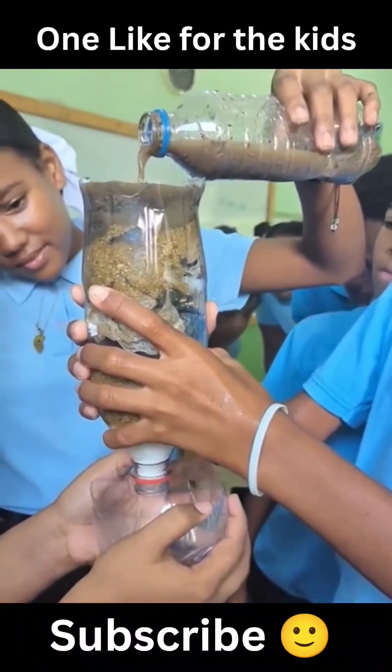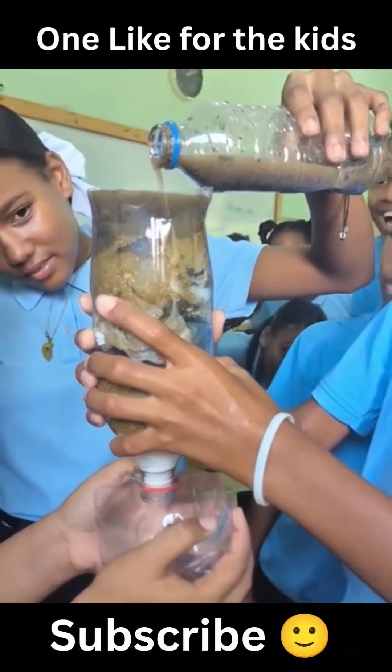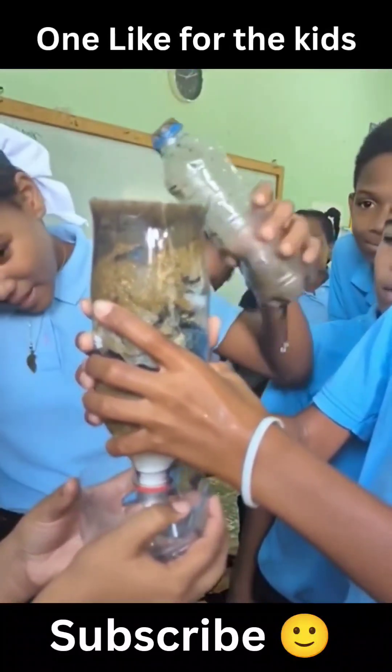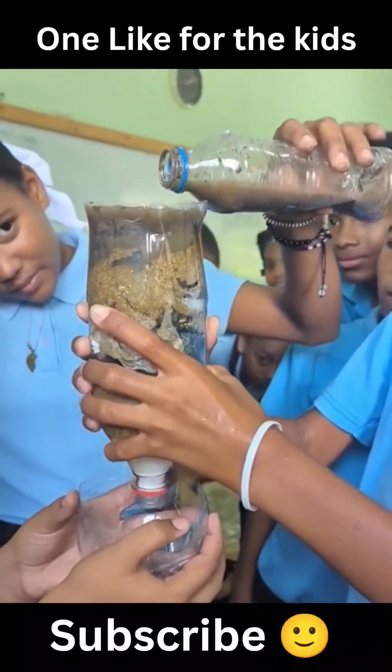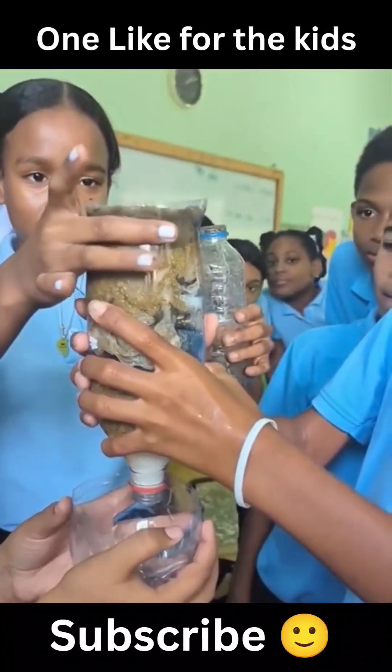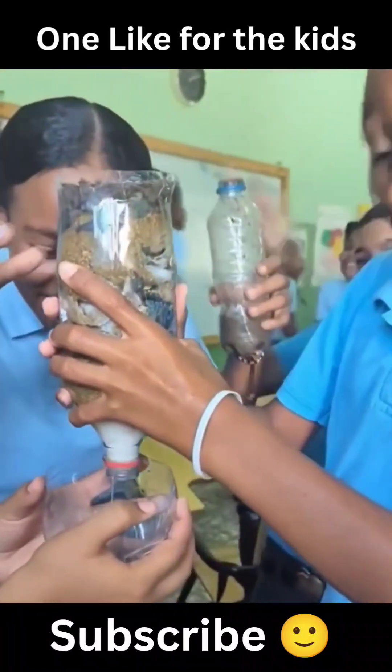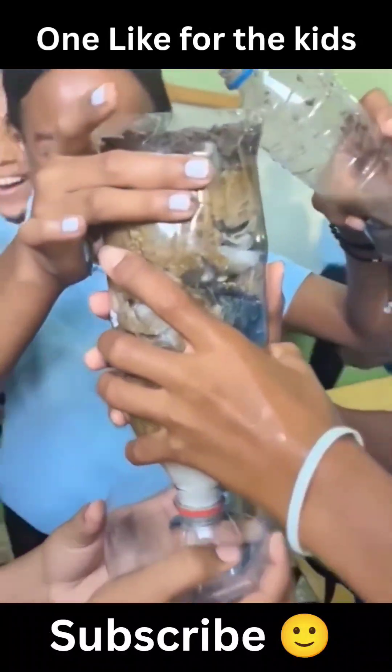This is the kind of teacher your kids need to grow up with. It's pretty neat — just a fun little science experiment to see how water filtration works. These kids are excited, it's got all their attention, he's really pumped, and it starts coming out — it's awesome.